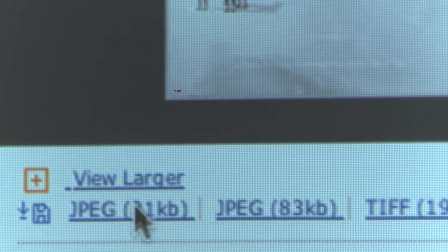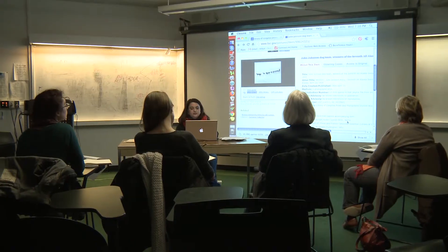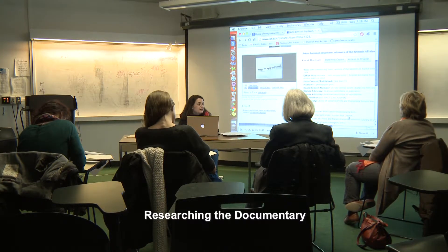Now I'm going to go to my tiny JPEG that isn't big enough for me to use. Save link as. Do you see the two different ways that I kept its digital ID? And this is not just for Library of Congress — this is for anything.